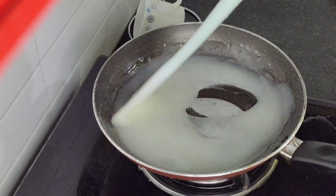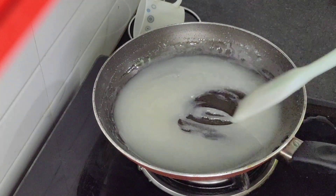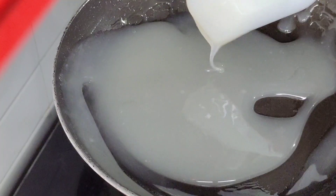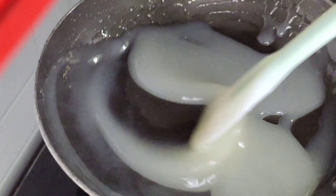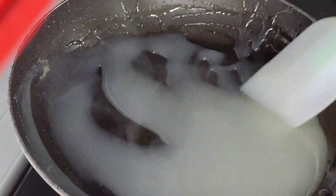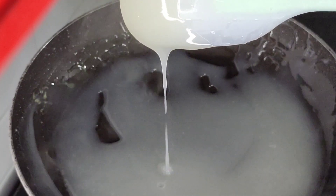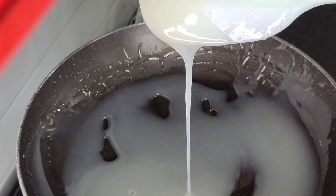We will put the glaze in the pan and we will turn off the glaze. We will turn off the glaze as you can see. We will put a spoon in the pan and turn the glaze in the pan.